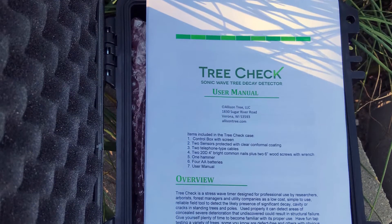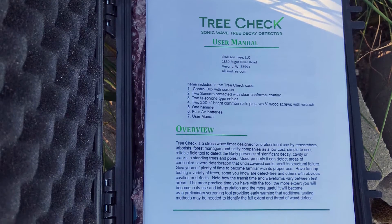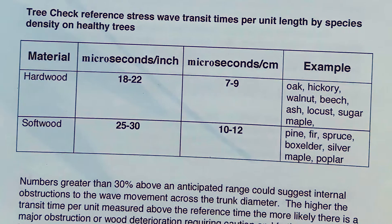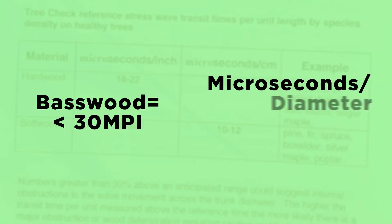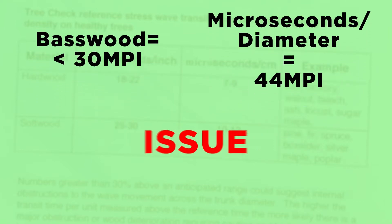This kit contains a booklet that shows you what this time frame should be on a healthy tree based on different species. Some species, such as this basswood, are not very dense, so sound travels differently through them than compared to harder trees, such as an oak. This sample should fall below 30 microseconds per inch, and since our reading gave us 44 microseconds per inch, we know that there's an issue with this tree.